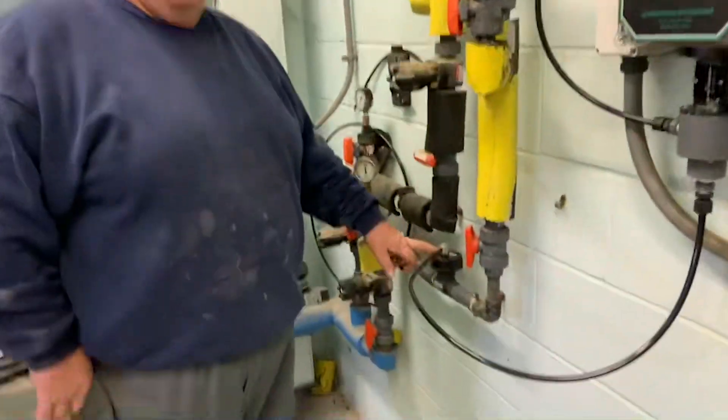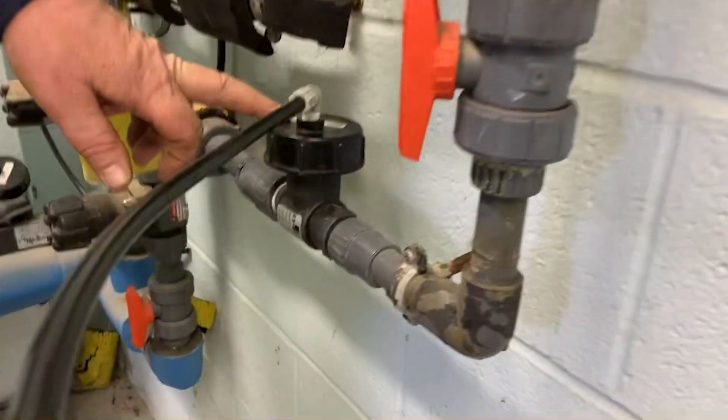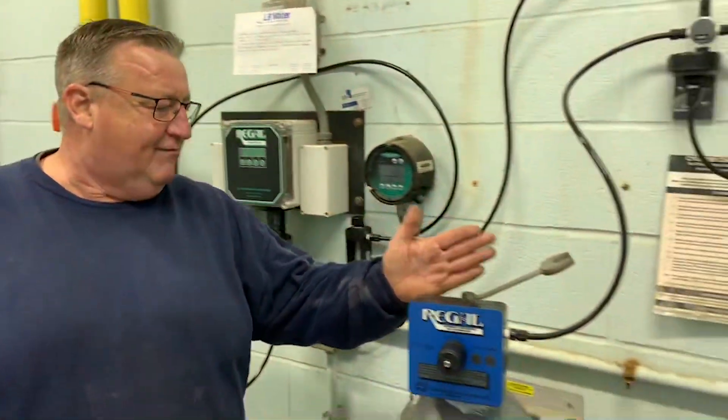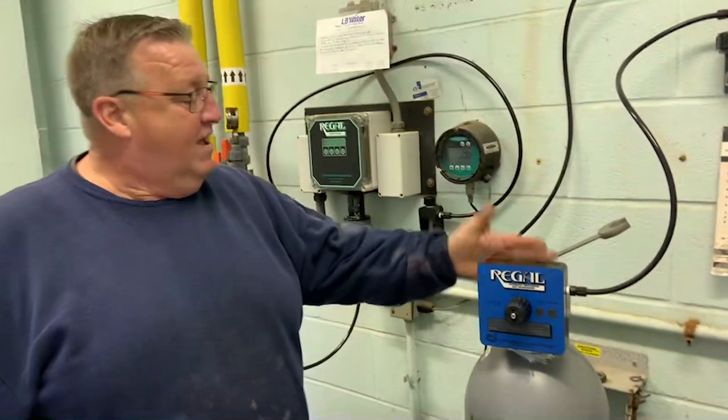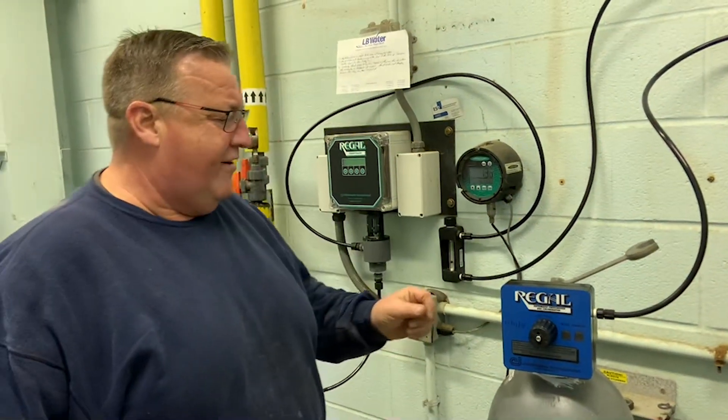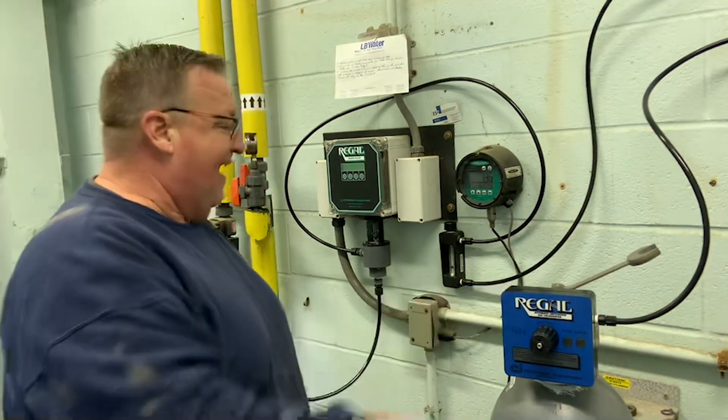This is the chlorine injector — this is the heart of the vacuum regulator system, a small vacuum system. You can see the vacuum system is connected right to the cylinder, so you have very little pressurized system area. Everything operates under vacuum.